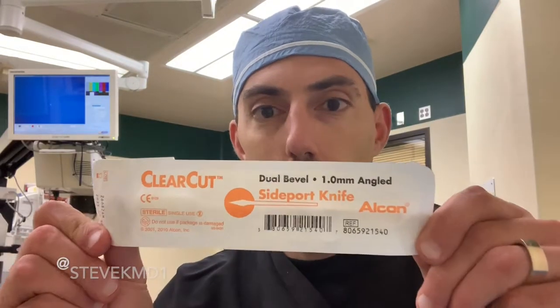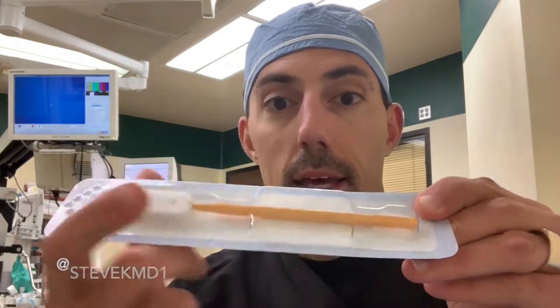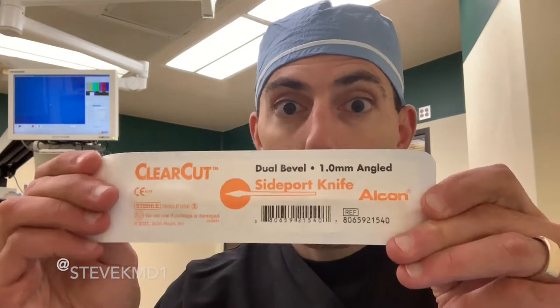So cataract surgery — the first thing we do is we make a side port incision. This is pretty universal, but there's going to be slight variations depending on the surgeon. The blade we use for that happens to be this one. It's a one millimeter side port blade. This one happens to be yellow. It is kind of my favorite side port blade.